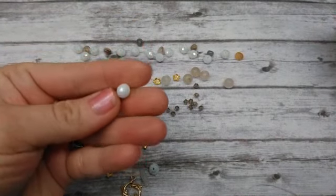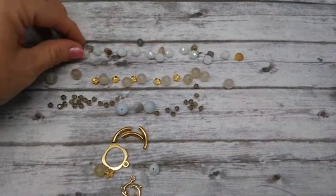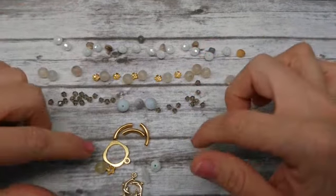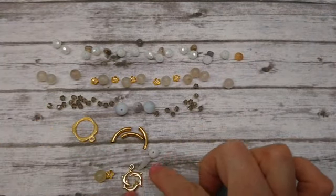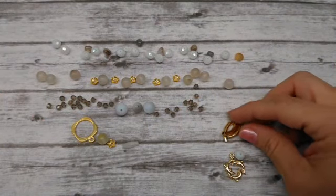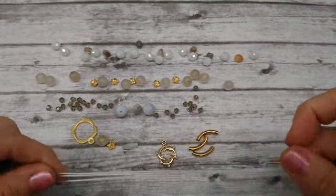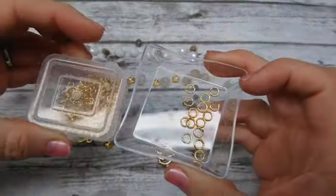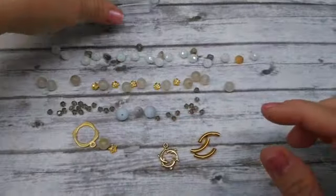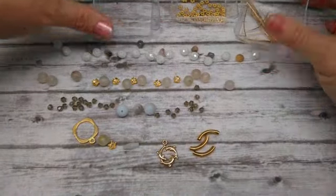These rondelles did not come from the Bargain Bead Box — they're actually on my website. They're called snow cap, really pretty and sparkly. Everything else here came from the Bargain Bead Box: the bead caps, the toggle end, all of these things. The only things I'm adding are the noodles, the rondelles, a charm, some stretch magic, jump rings in a couple sizes, three crimp beads, a big eye needle, and some head pins.